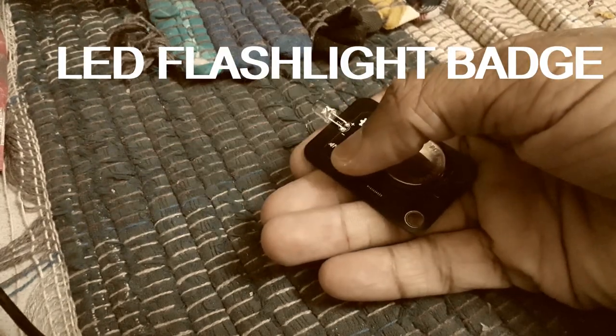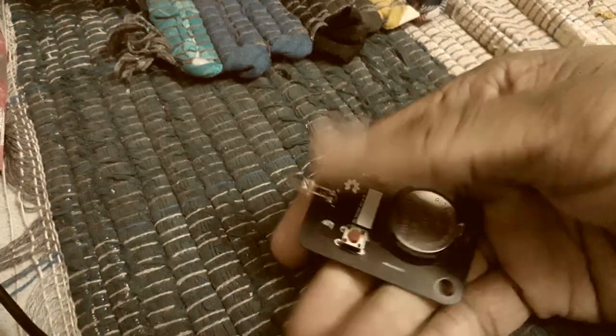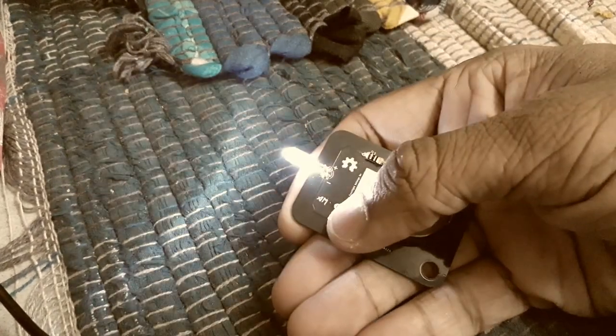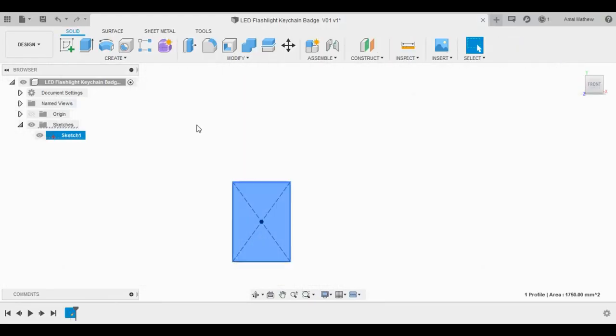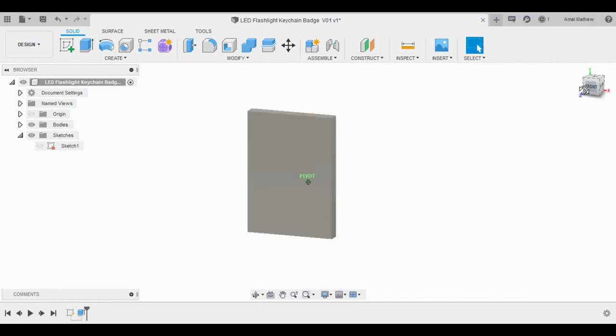Introducing the LED flashlight badge, a do-it-yourself PCB with QT2 lens soldering. I used Autodesk Fusion 360 for generating the board outline and KiCad for PCB design.